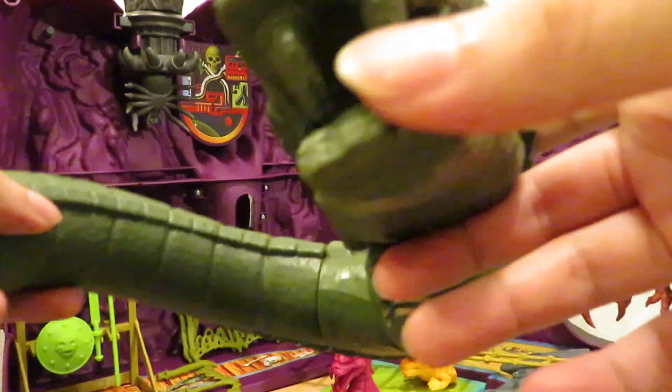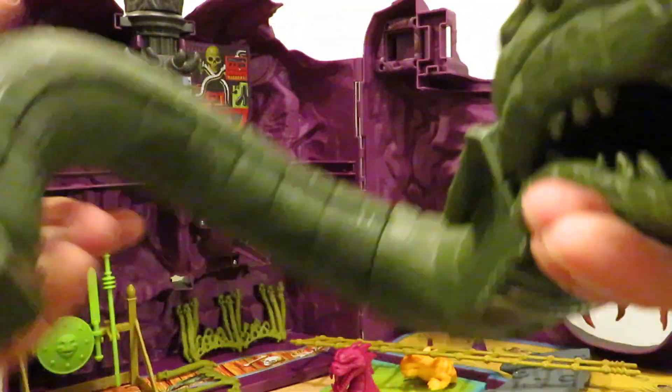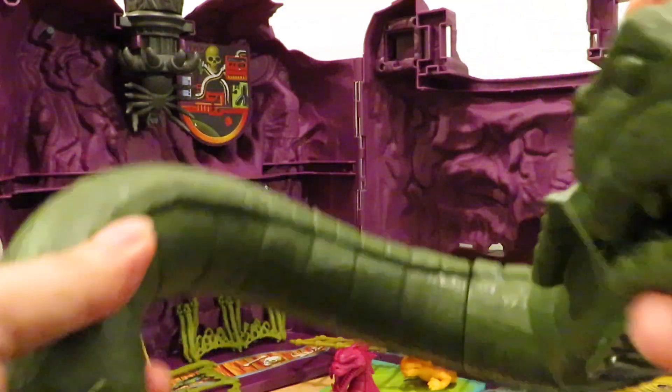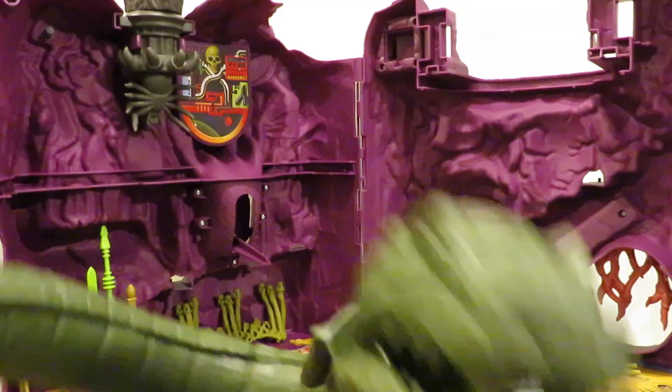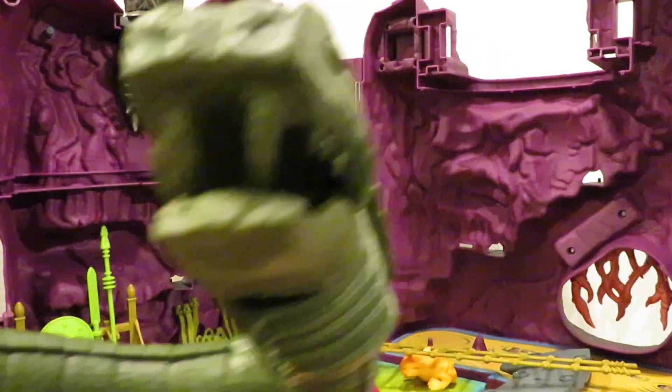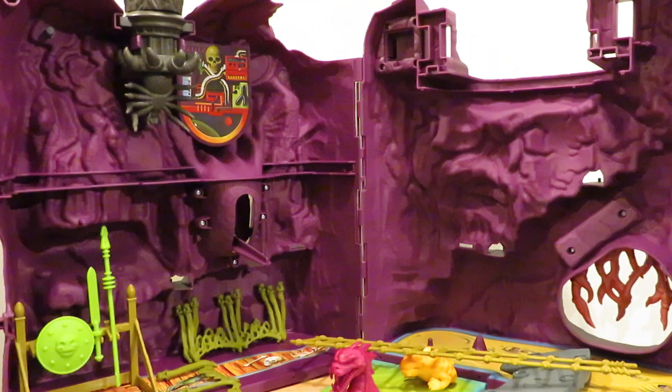Here's the snake neck — it's posable, I think this can rotate right here. I'm just gonna give it a black wash; I like this shade of green so I'll just give it a black wash. Same with the wolf's head — I don't think I'm gonna paint that one other than just a black wash.